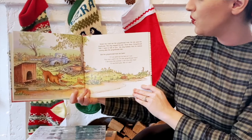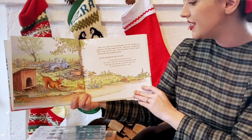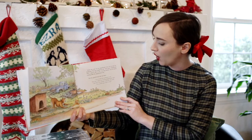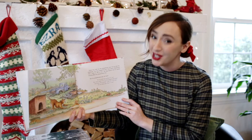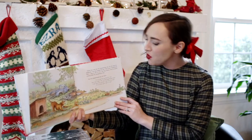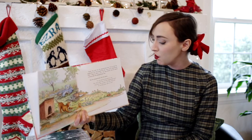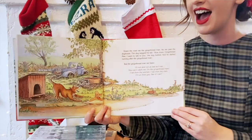Down the road ran the gingerbread man. He ran past the dog house. The dog wagged his tail. Slow down, gingerbread man, I want to talk to you. The dog barked and he started running after the gingerbread man. But the gingerbread man ran faster. I'll run and run as fast as I can. You can't catch me, I'm the gingerbread man. I ran from the woman, I ran from the man. I'll run from you, see if I can.